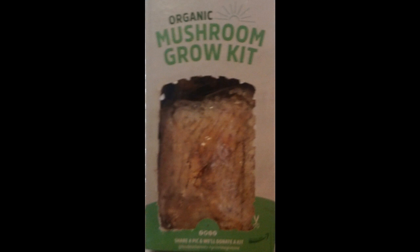We'll mist our kits two to three times every day. We'll keep our kit someplace out of direct sunlight — mushrooms don't like direct sunlight, they grow in the shade. Just set it someplace near but not facing a window.